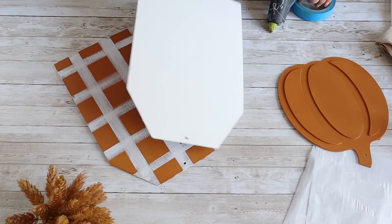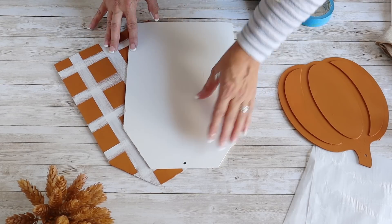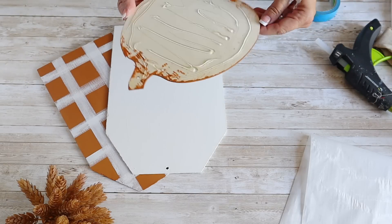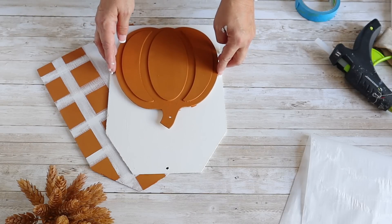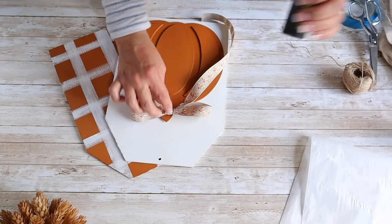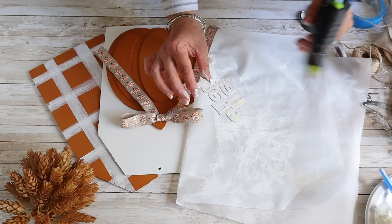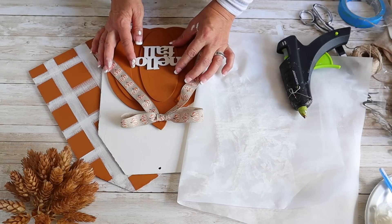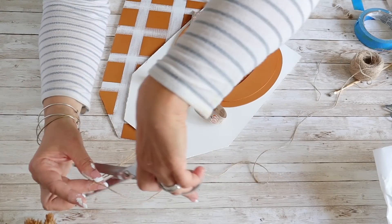Next I hot glue the tags together, then hot glue the pumpkin on top of the white tag. I make a simple shoelace bow with ribbon and hot glue it onto the pumpkin. I also painted a wooden 'Hello Fall' sign from Dollar Tree in Folk Art chalk paint in Cottage White and hot glued it onto the pumpkin. Lastly, I added some twine to hang and a cute little button. I love the way these tags turned out.